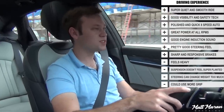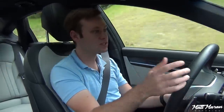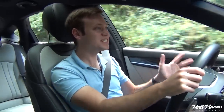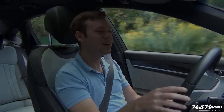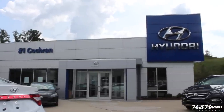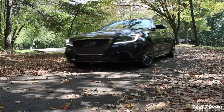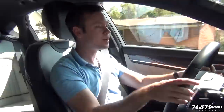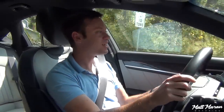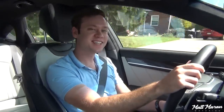Overall it's a very well-rounded vehicle. Huge thanks again to Joe and number one Cochrane Genesis for providing this very nice G80 to review. If you're interested in one, all of Joe's contact info is in the description below — give him a call or email, and he'd be more than happy to help get you into one of these, because they're definitely at least worth a test drive. If you want something this nice and want to save a lot of money, there's hardly a better value. Let me know your thoughts on the Genesis G80 Sport in the comments below — thanks for watching, and I'll see you next time.